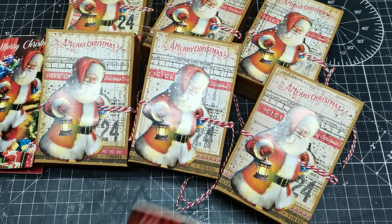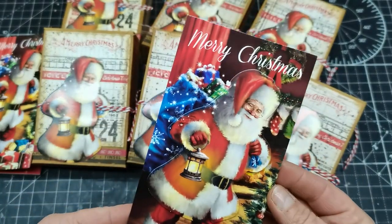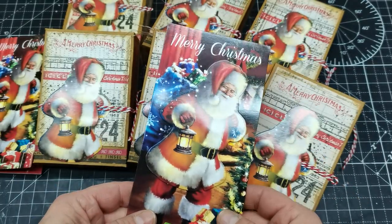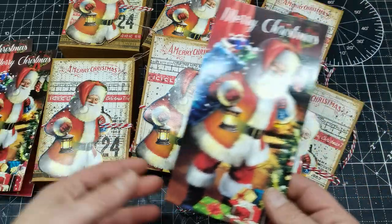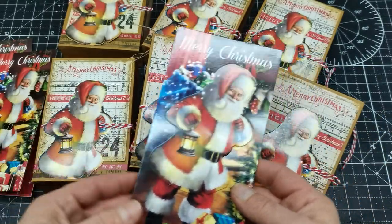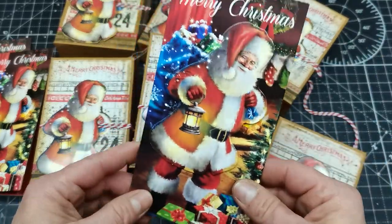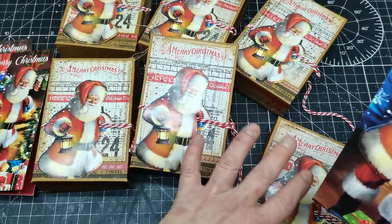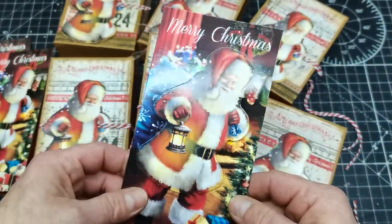Hello everybody, welcome to my channel. It's Eva from Bohemian Crafting, and all this started with this Christmas card. I am really bad with making Christmas cards, so I bought Christmas cards this year to make happy my postmen, my neighbors, and my local shop manager and friends all around. I'm creating cookie boxes and I will add a Christmas card because I was thinking they're supposed to get at least something made by me — not just cookies, but also some kind of packaging with the card.